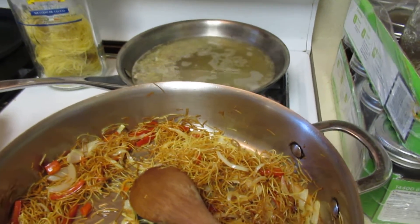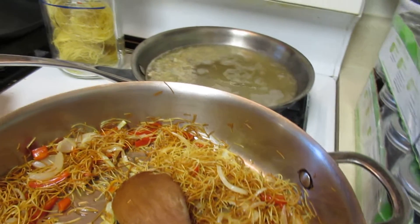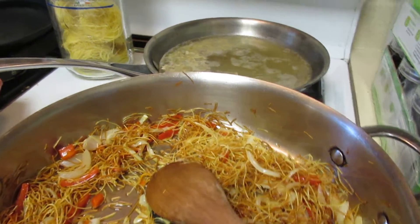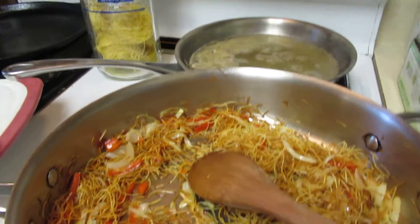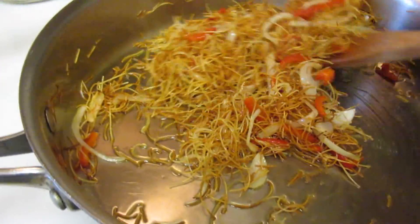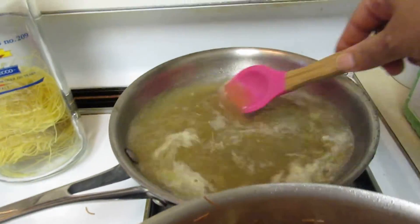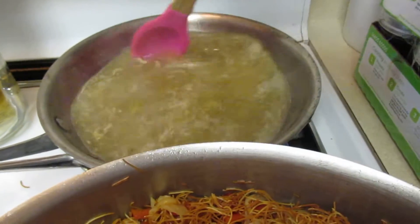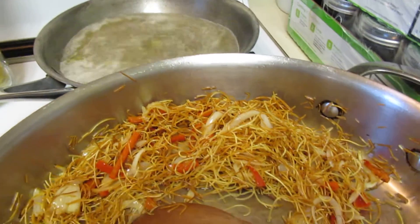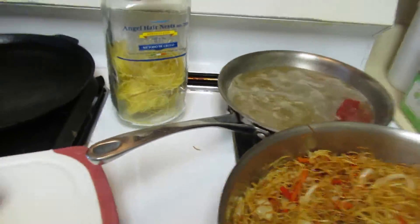If you want to add some garlic, you can. I'll probably add a little bit of garlic powder or garlic seasoning. The secret is keeping in mind the seasonings you're putting in — I like my food pretty flavorful. Make sure the broth is nice and heated up. You can also add some bouillon if you want.